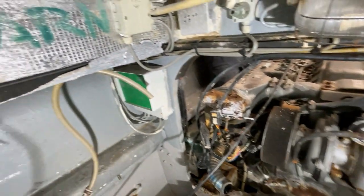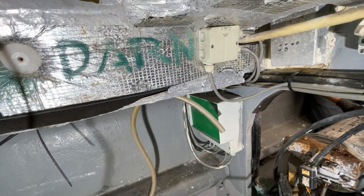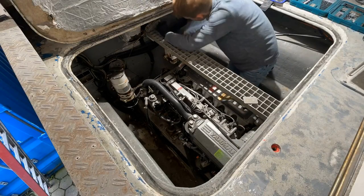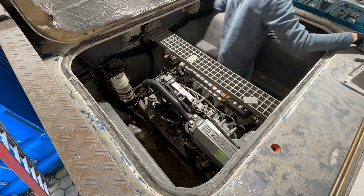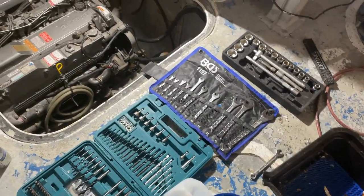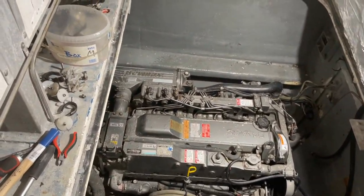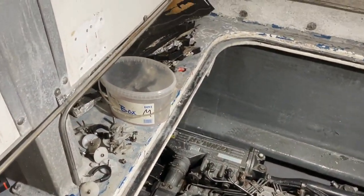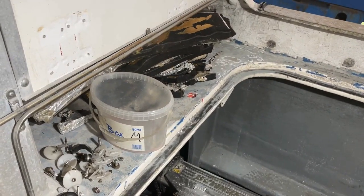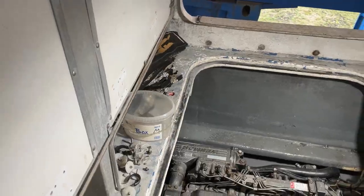One of the technicians who used to work in the engine room left me a note, which I can fully understand now. We removed the metal step, the water cooling system, the diesel filter, some Bowden tubes for throttle as well as gear changes, and lots of small parts of the engine before we could actually open up the screws and prepare it for the crane.